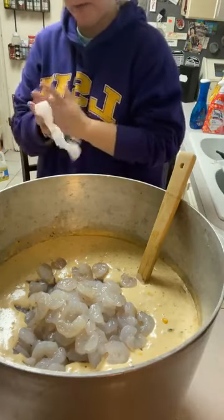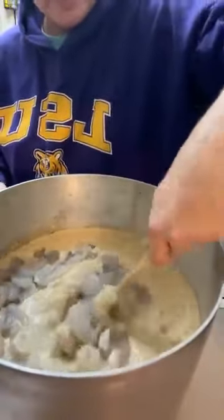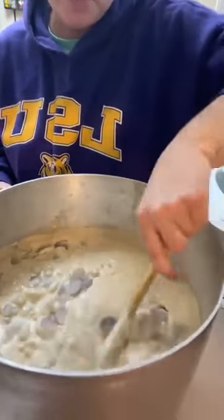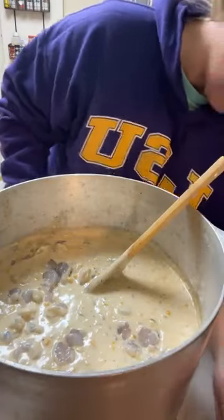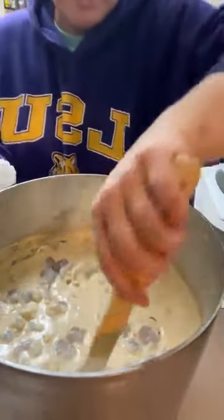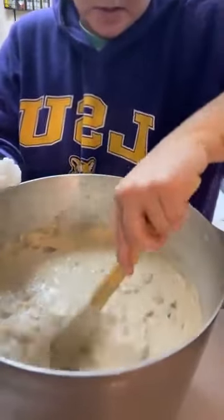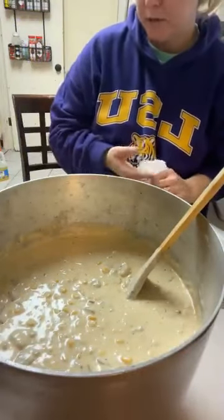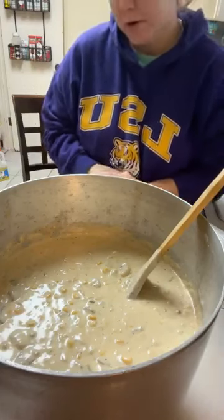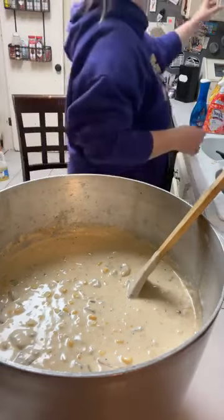I put in heavy whipping cream. Let's give it a good stir. Now, because these shrimp are cold, it's going to bring down the temperature of the pot a little bit, so it may take a minute to get back up to temperature. If you don't like it that creamy and that rich, you can add a little bit of chicken broth or water. Two quarts of heavy whipping cream is a lot, huh girls?